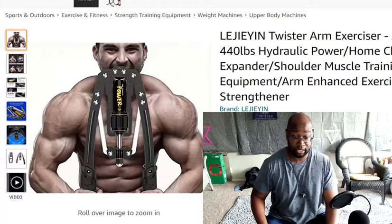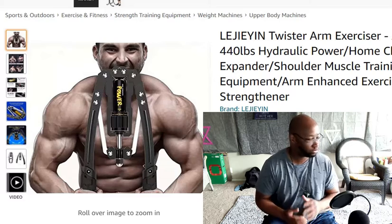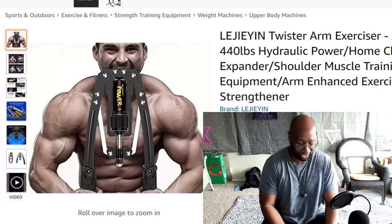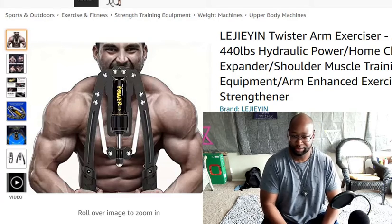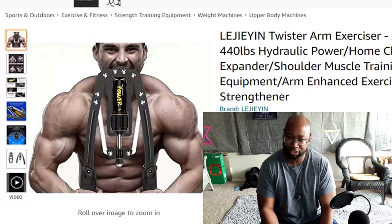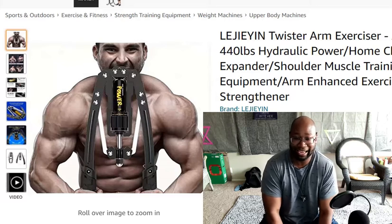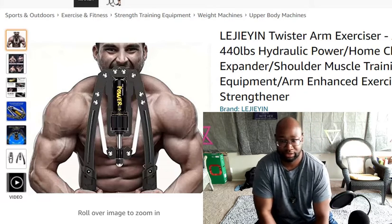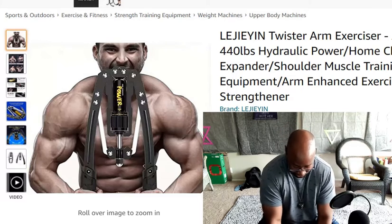What's up everyone. I was going to get some audio recording off the television but it's acting funny right now, not letting me do the audio recording. But I think the mic is good enough to use right now. I just want to give you a review on a couple of items that I got from Amazon.